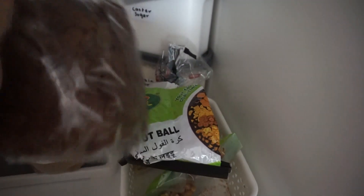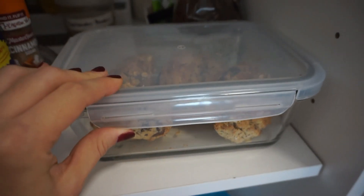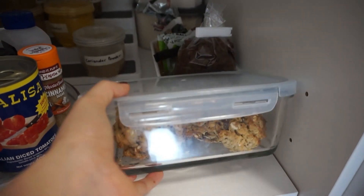And in this little box I just have like opened stuff that we use all the time — like sultanas, some little peanut balls for me to snack on, some macaroni, and then my batch of lactation cookies.